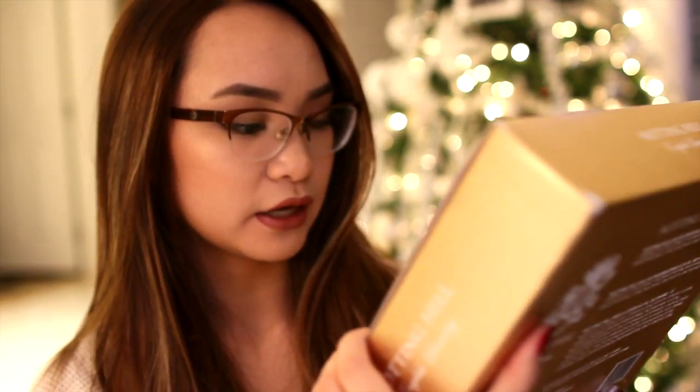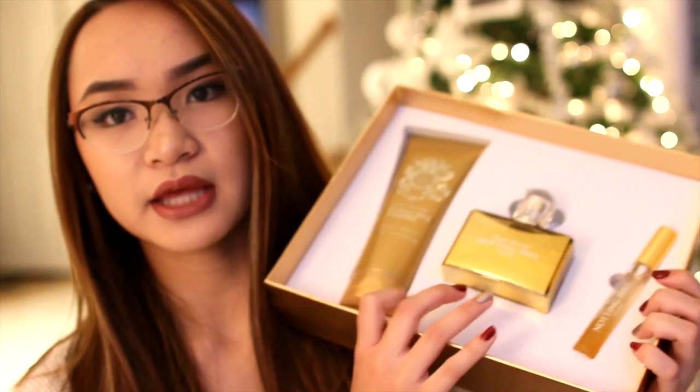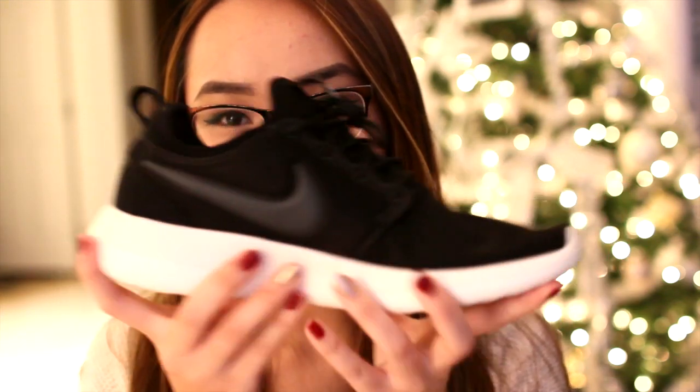From my dad I got a perfume set from the brand Notting Hill English Laundry — a cute set that comes with a full-size perfume, a mini spray, and a matching lotion. Then from my parents, I got a pair of shoes — the Nike Roshe Twos. I've been meaning to get back on the treadmill and I don't like running outside, so a new pair of sneakers was perfect. Thank you guys!